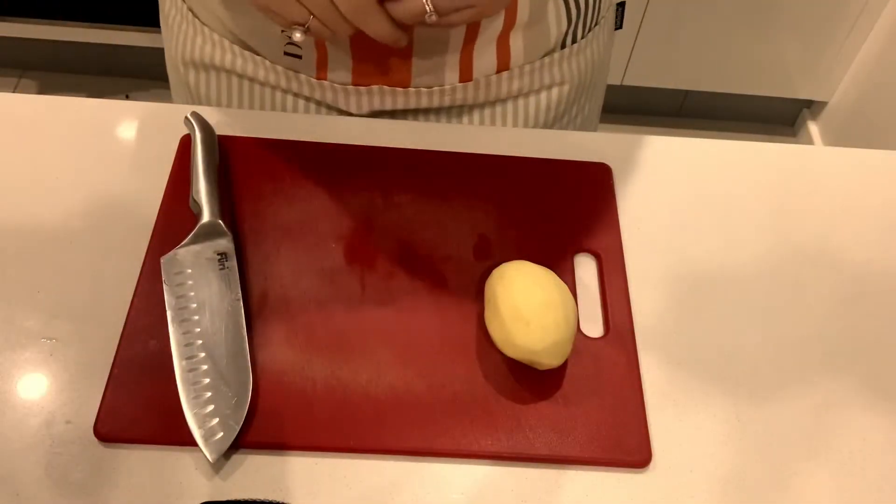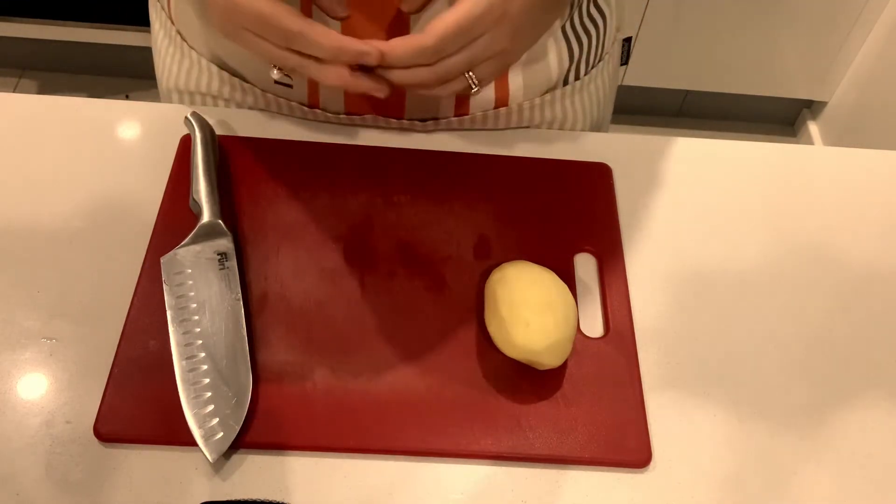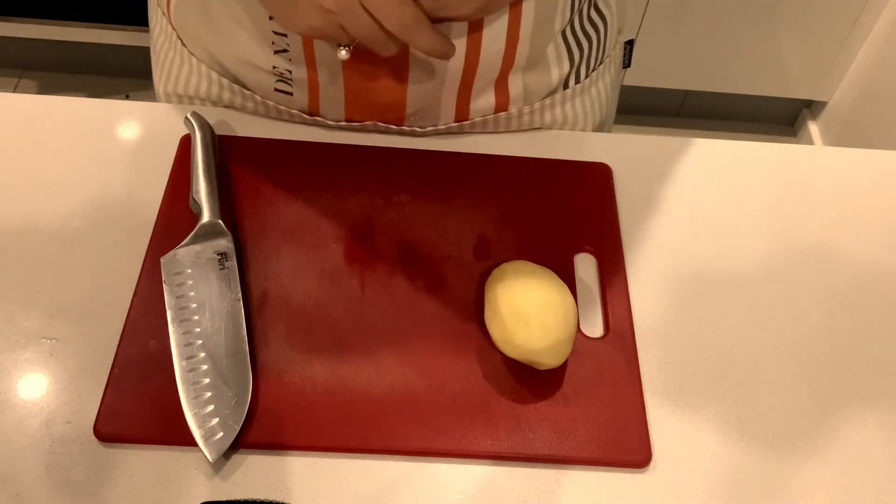Okay so the first thing I'm going to do is prepare all my vegetables. I'm going to make sure that I cut my vegetables to be around the same size. So I'll take you through how I'm going to do that.